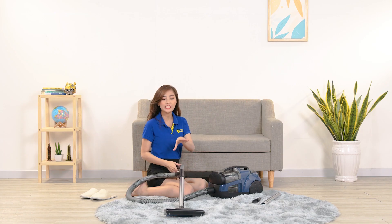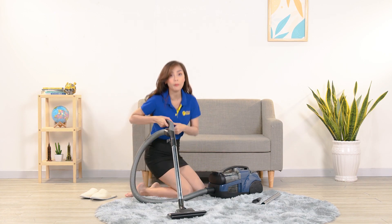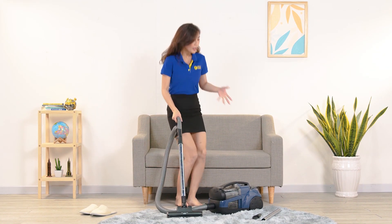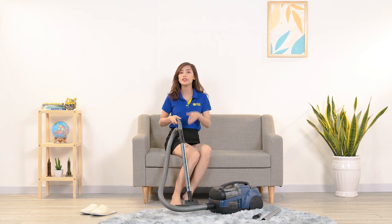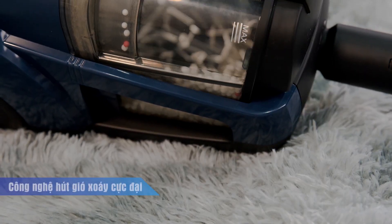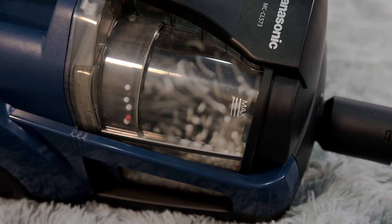Về khả năng hút bụi của máy, lực hút rất mạnh bởi vì công suất hút là 260W, thêm vào đó được áp dụng công nghệ gió xoáy cực đại, giúp hút bụi rất nhanh và mạnh. Các mảnh giấy và hạt xốp quay vòng tròn liên tục trong hộp chứa bụi. Công nghệ gió xoáy cực đại mang lại lực hút mạnh mẽ, có thể hút được lượng bụi lớn hay các loại bụi có độ bám dính cao cũng rất hiệu quả.